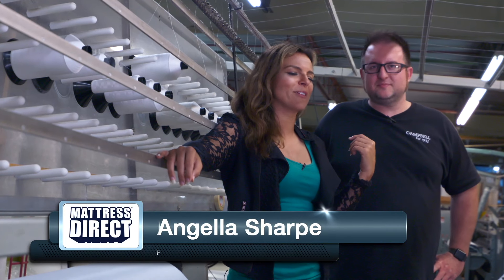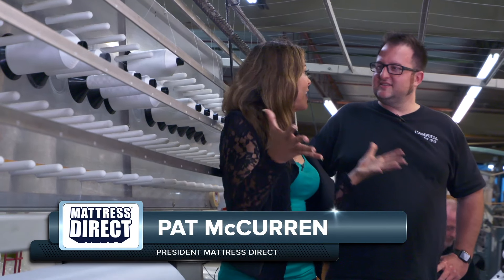Welcome back. I'm Angela Sharp, still here with Pat McGurn with Mattress Direct, and we're at the Campbell Mattress Factory.